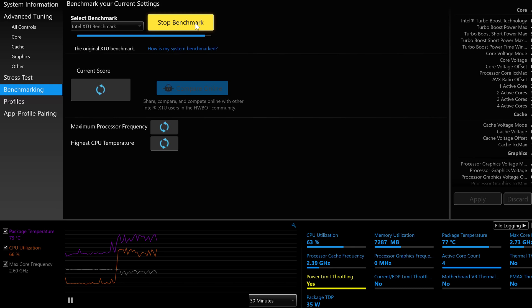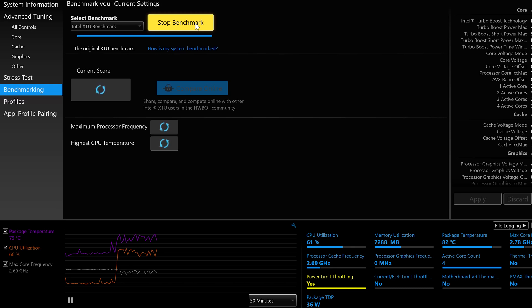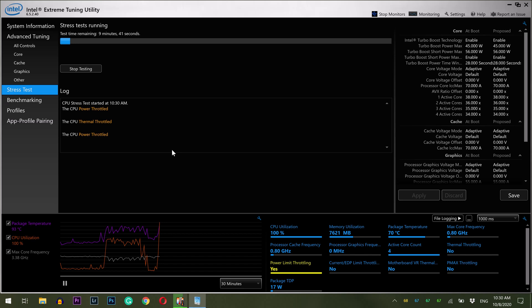As a point of reference, I did a benchmark test which gave me a max CPU temperature of 93 degrees. Additionally, I ran a 10-minute stress test which clearly showed power throttling and reduced max core frequency. After applying the thermal paste, we'll see what kind of difference it makes on those results.